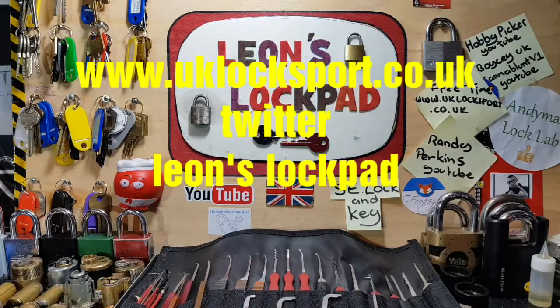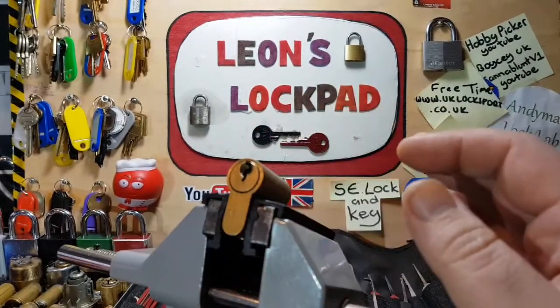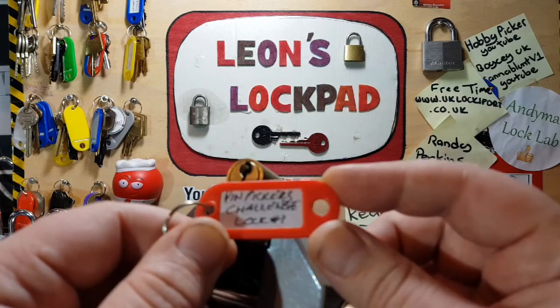Hello and welcome to Leon's Lockpad. Today we have got an ERA Eurocylinder. It had a tag on it - I had to pull it off so it could fit the vice. It is Pin Pickers Challenge Lock.